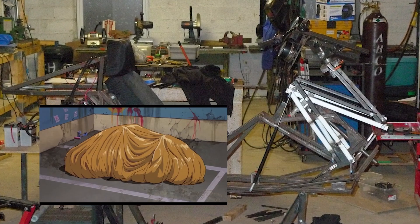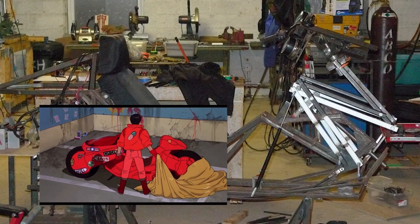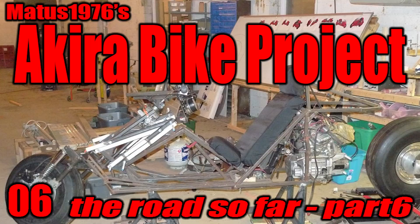I'd call it a necessity ergonomically, and it makes the build damn cool. I think it's something that distinguishes a legitimate effort to bring an Akira-inspired motorcycle to life from a weak chop job — but maybe I'm just biased. Let me know what you think in the comments. Well, that's all for this video — thanks for watching and sticking with the project. I hope you're all enjoying these, so please like, share, and subscribe, and check back soon.